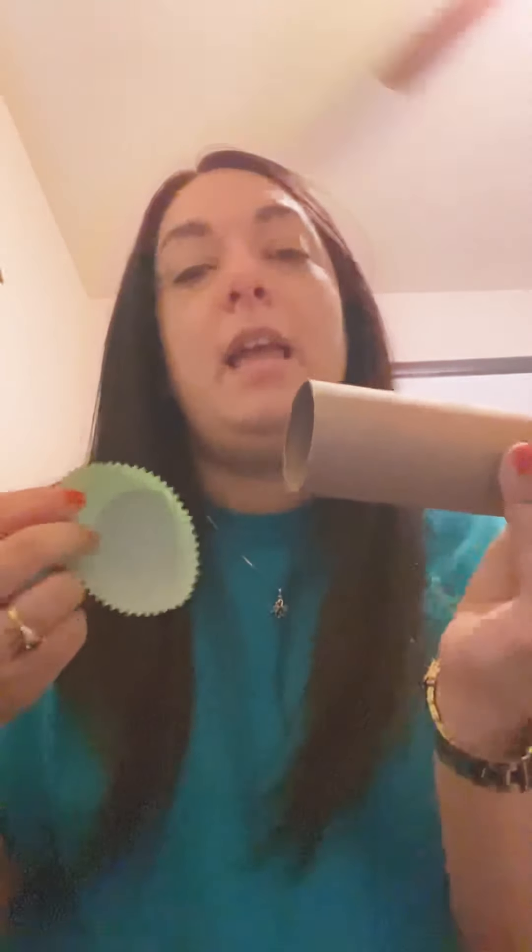If you don't have any muffin tins at home, you could use paper — just cut out a circle a little bit bigger than the end and glue it around. So first, I'm going to get one muffin tin and put it at one end. To hold it tight, I'm going to use a rubber band and tie it on there so it's not going anywhere.